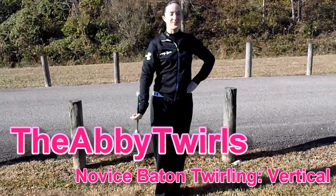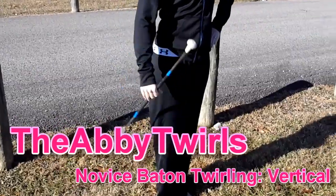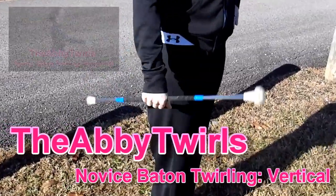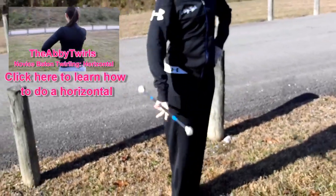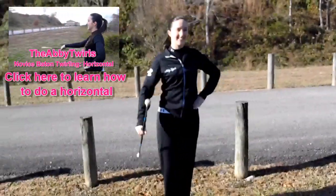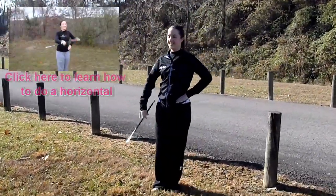Hey twirlers, thanks for tuning in. Today I'm going to be teaching you how to do a vertical twirl, which is also known as a wrist twirl. This move is really similar to the horizontal that I taught you in my previous video, but instead of the baton moving from side to side, it'll be moving in an up and down direction.